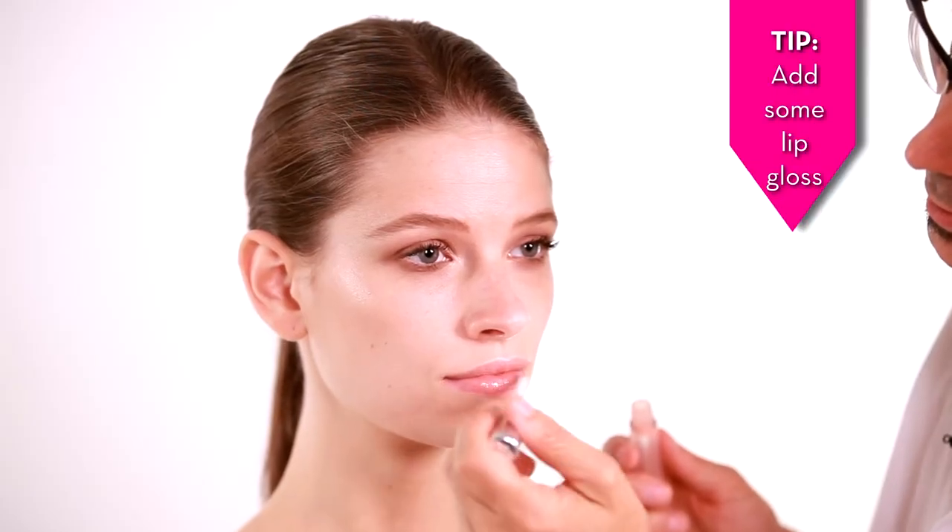A touch of lip gloss, and that gives you a nice light smoke to your eyes. It's more emphasis — not over exaggerated — but in an evening or low-light situation it'll give you a little bit of drama, and you can do it in less than five minutes.